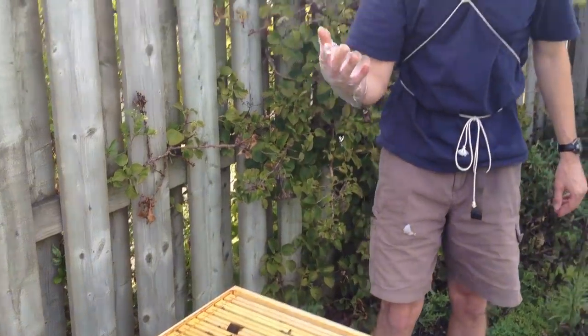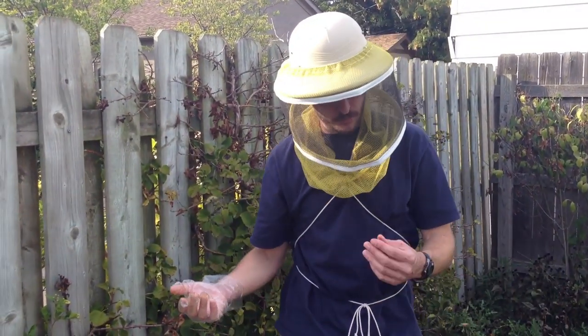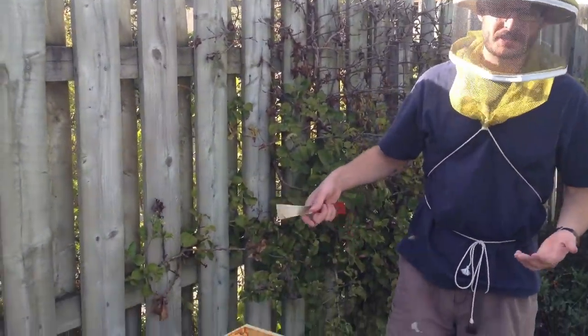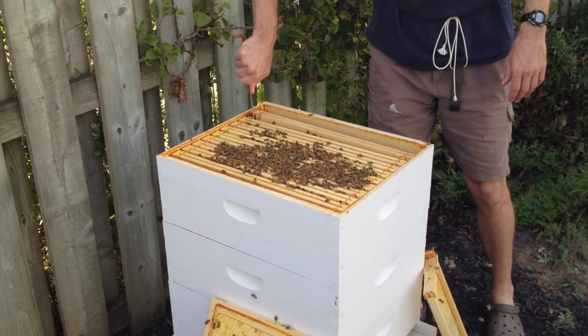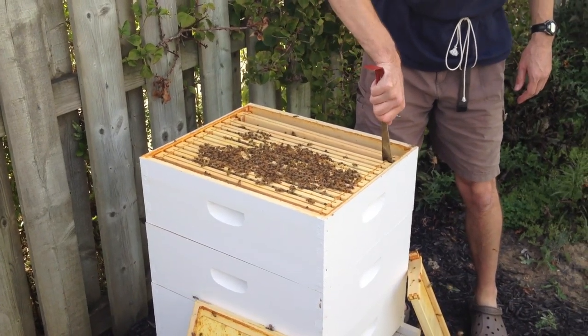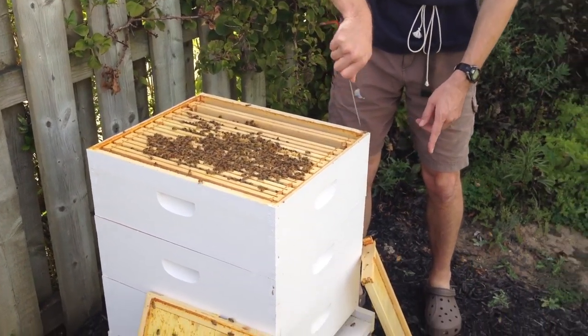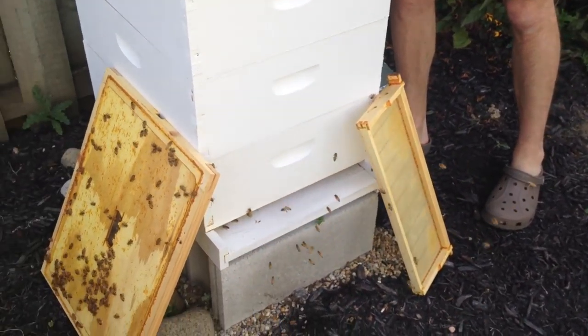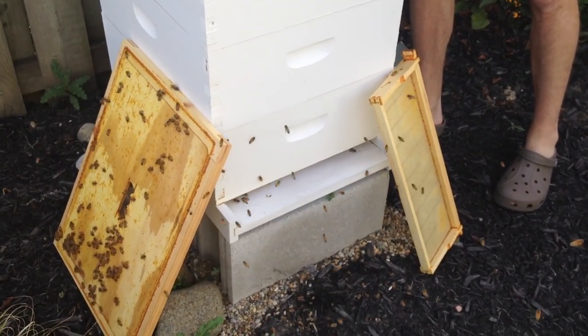I'm wearing this glove because apparently the product will stain your skin. I want to take a few of these frames out of the third box just to see how they're doing - I haven't looked at their progress for a while. This first frame has got the start of comb but no real comb on the foundation.